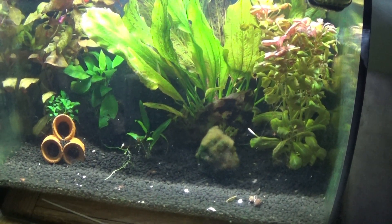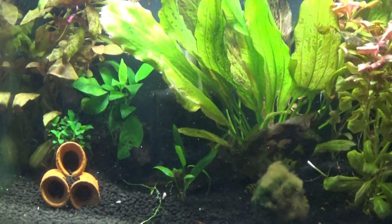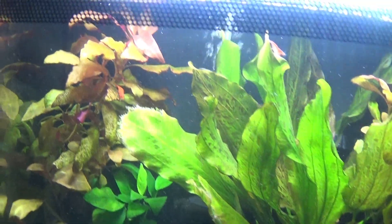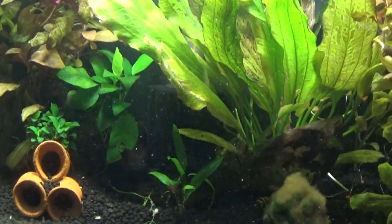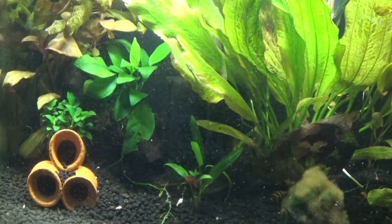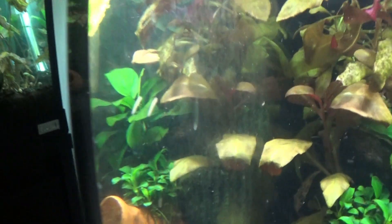Strange things are afoot in the shrimp tank. Look at the beautiful colors — I do like shrimp, they're something different for me, but I have these things.